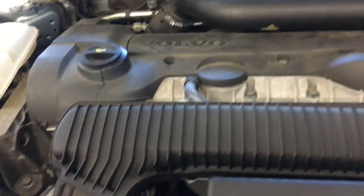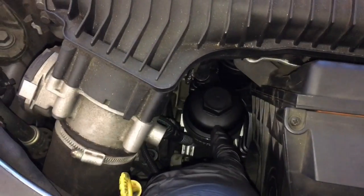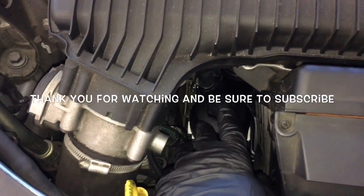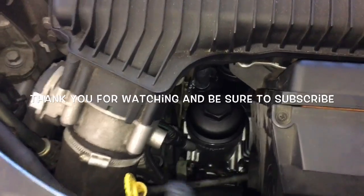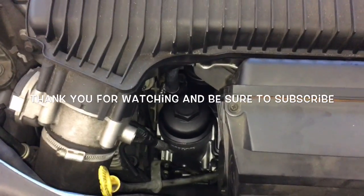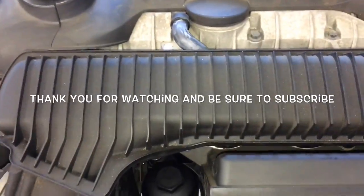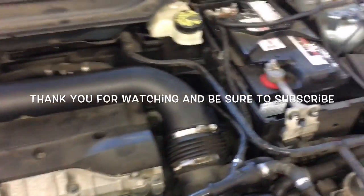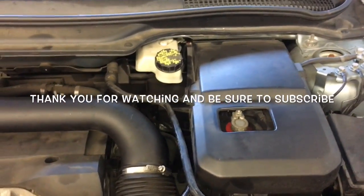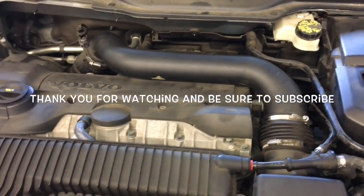After getting the inlet pipe all secured — the new factory housing came with the filter already in it, but if you use an aftermarket one double-check that. Now I'm going to lift it back up and drain the oil, finish an oil change, then put the lower shield back on, fill it up with proper fluid, reconnect my battery cable, and put the cover back on. Once that's all done, that'll complete the job of replacing the oil filter housing on a 2007 Volvo C70.